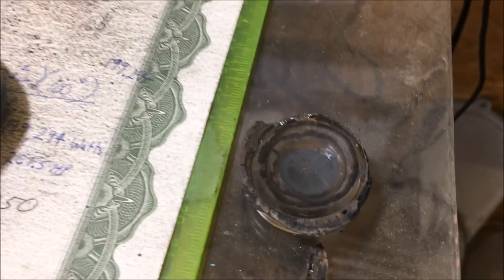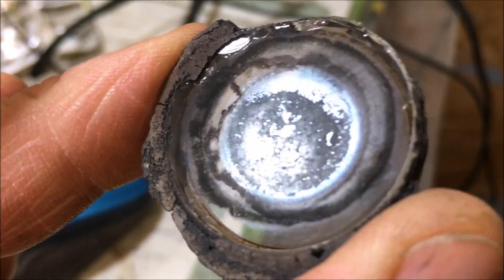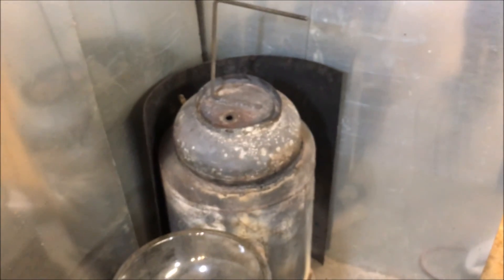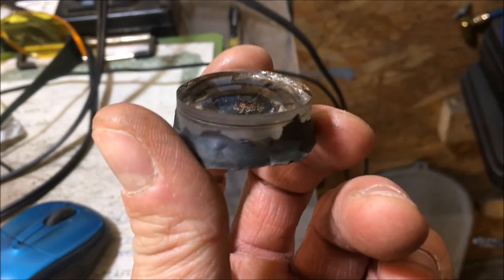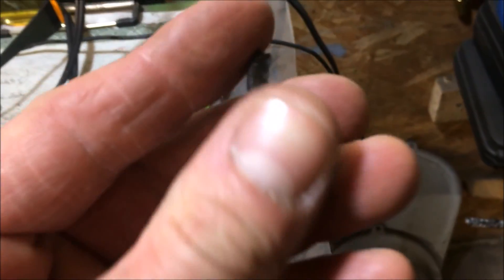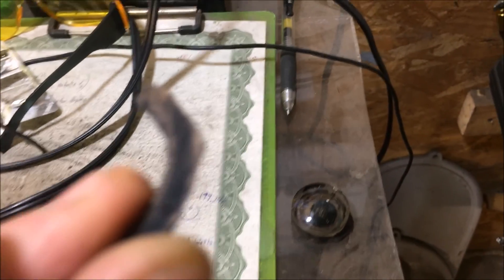That is the update to the JB Weld high temp application — the 500-degree version. Another note I want to add: when I installed this, I put the JB Weld on the eyepiece and stuck it on a hot furnace while the thing was actually in operation, and it seemed to really help out. It was probably around 200 degrees when I did that and it seemed to help the bond and speed up the process. So I'm not afraid of heating this stuff up a little bit when I want it to set faster.